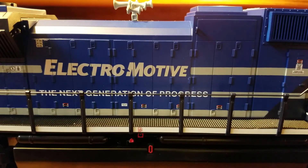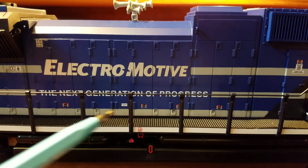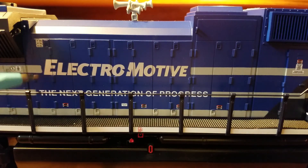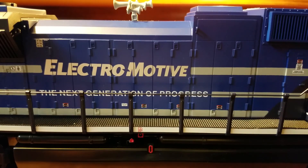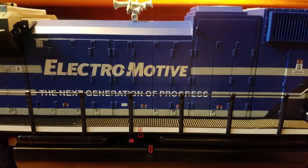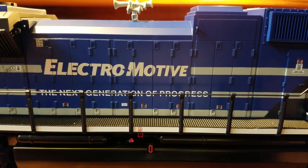In the middle part of the engine there are a bunch of hatches along the middle and warning labels all along the bottom. In big letters it says 'Electromotive,' and below the logo it says 'The Next Generation of Progress.' I think that's a really cool slogan — they're saying this is the progress they've made with the next engine. You can also see the Nathan Air Chime K5 LLA horn from the top.